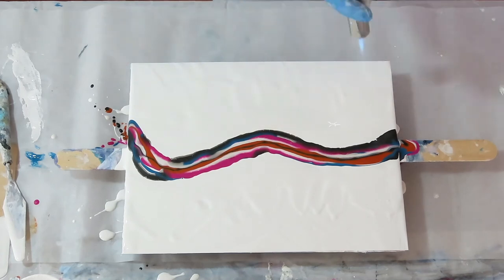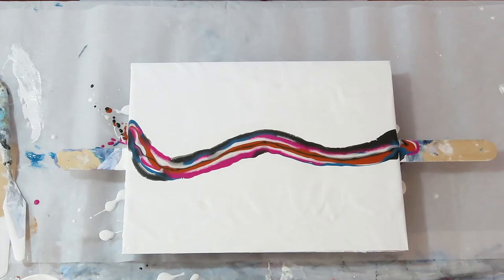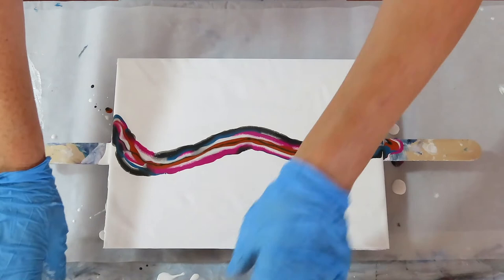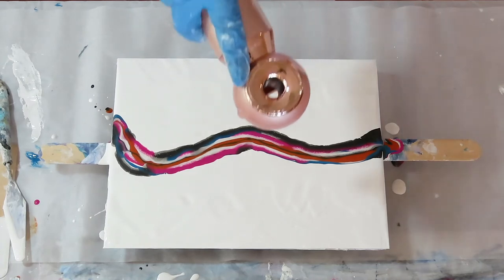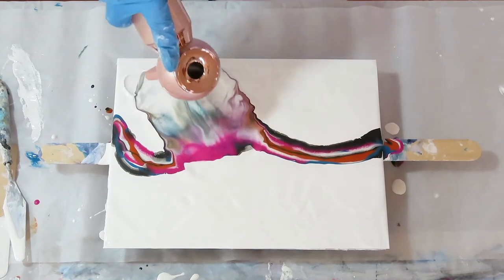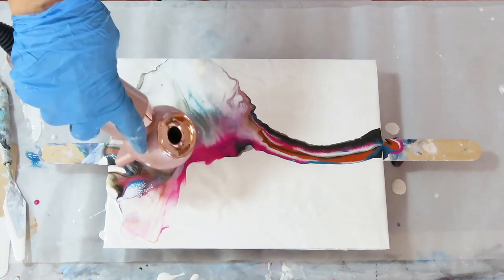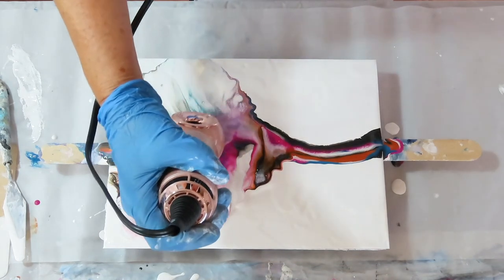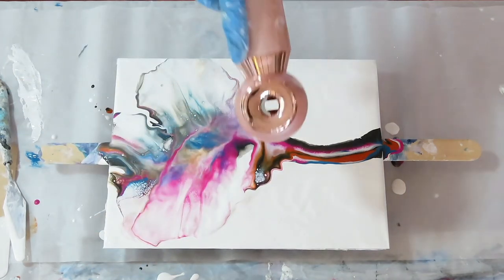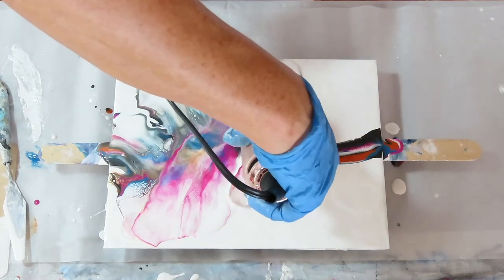I'm going to go ahead and torch — got a lot of bubbles in there. Now you pray to the Dutch pour gods that you do it right. Here we go — I'll start in the middle. There you go.